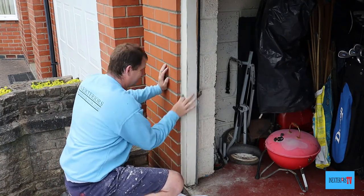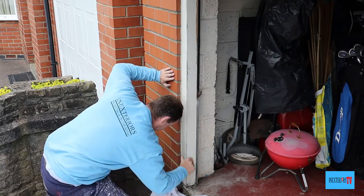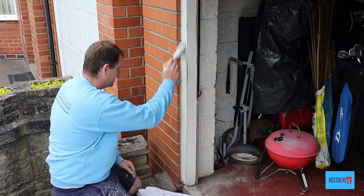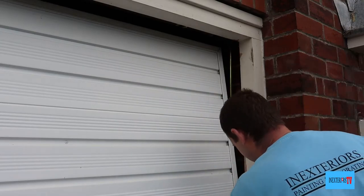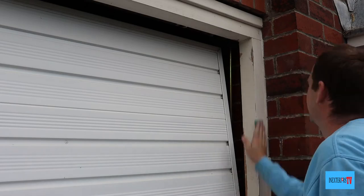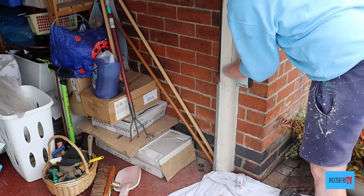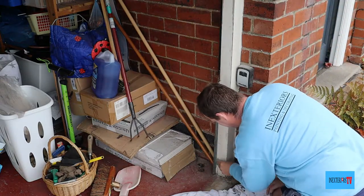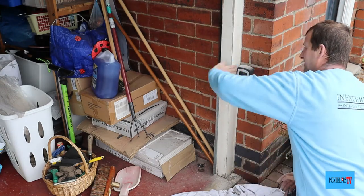If you would like to know how to prep and paint doors, please feel free to check out the card in the top right hand corner of the screen, or wait till the end where an end screen will pop up. Now I sand the right hand side of the frame. As I've been going along, once I've sanded a section I've been dusting as well — once I sanded the top I dusted the top, once I sanded the left hand side I dusted it down, and I'll repeat the same on the right hand side.